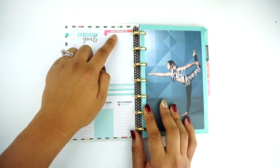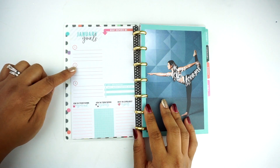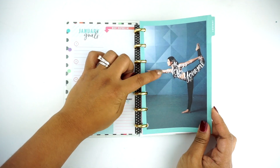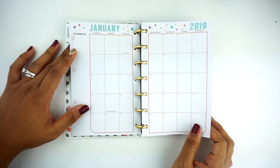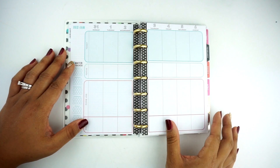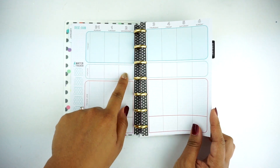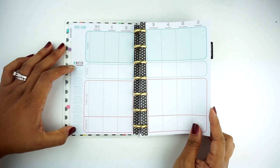The dashboard says 'What Inspires Me,' you have a spot for dates, January goals 1, 2, 3, 'How I'm Strengthening My Mind,' 'How I'm Strengthening My Body,' 'What I'm Loving About Myself' — I love that, it's very inclusive. This says 'Always Believe in Yourself.' Then you have the month on two pages with some stars and top priorities for the sidebar, and then you get to the weekly layout. It says 'Today' and it goes all the way across, and you have a focus, a food log, an exercise section, and then a water tracker.